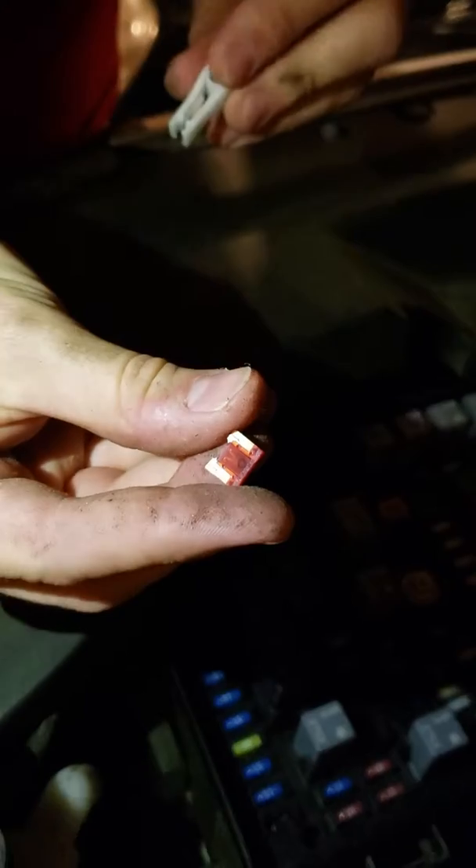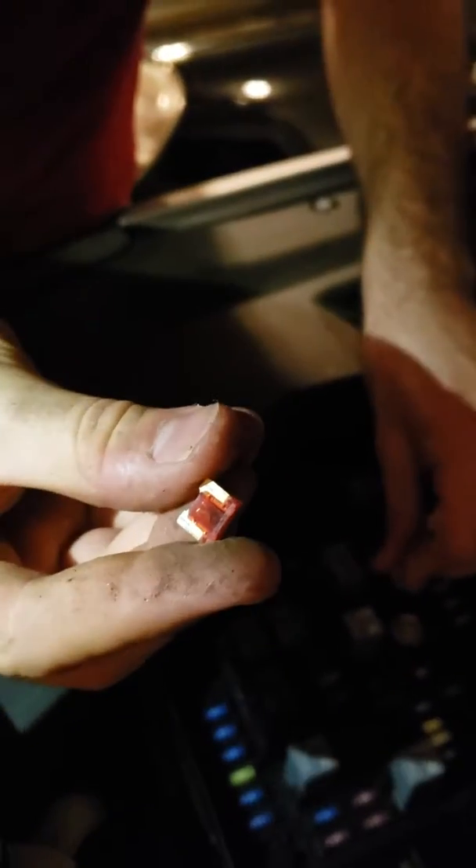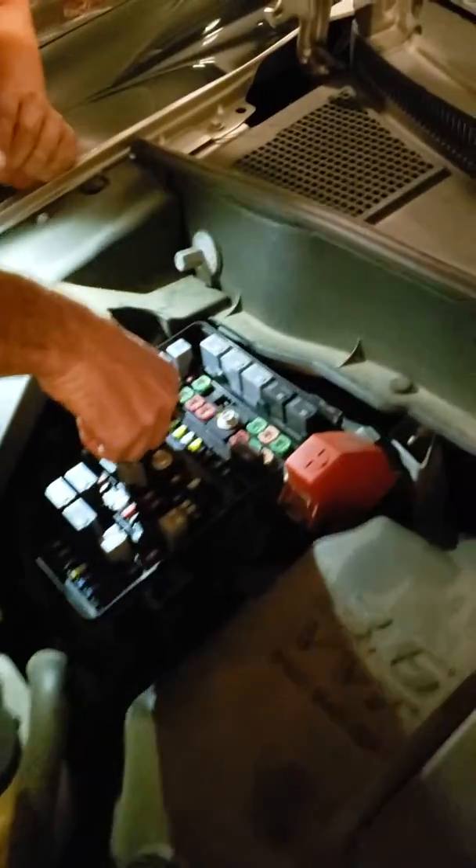Yeah, look at that — it's burnt. Burnt-out fuse right there. Thank you, Triple-A. Y'all didn't check the fuses. Look at that.